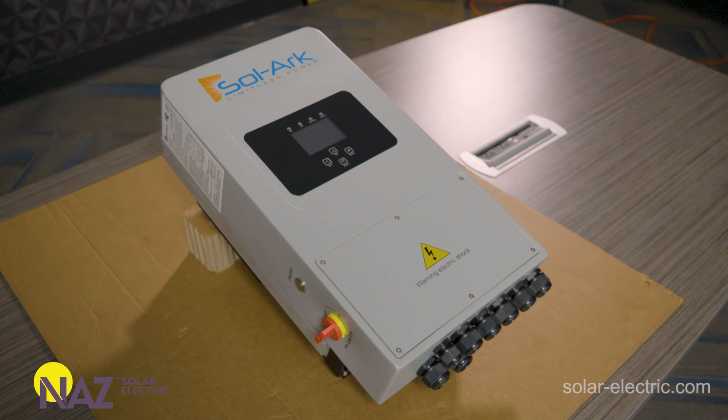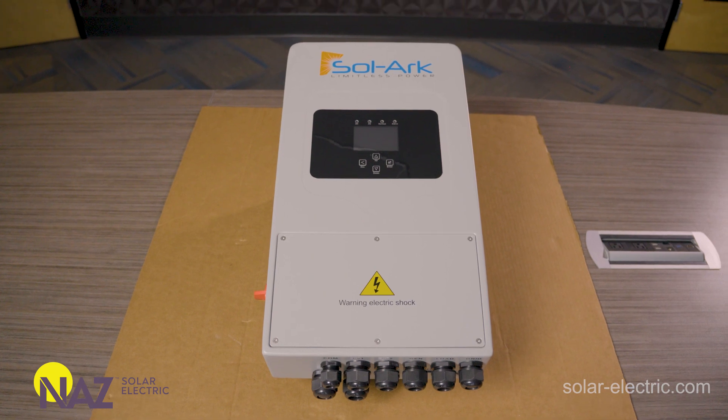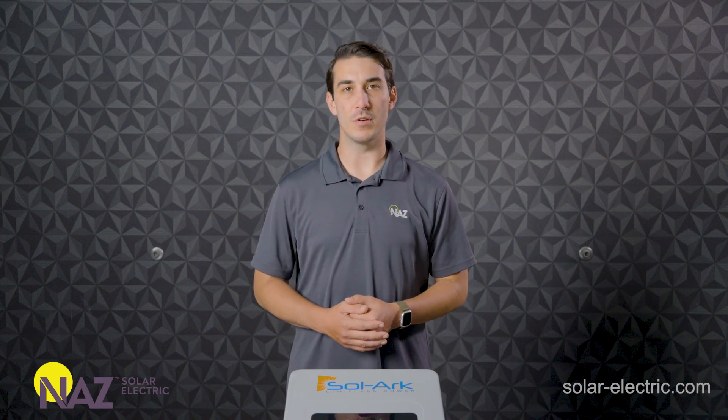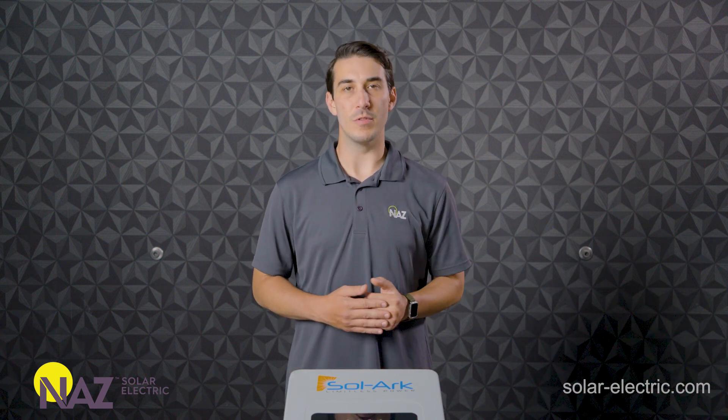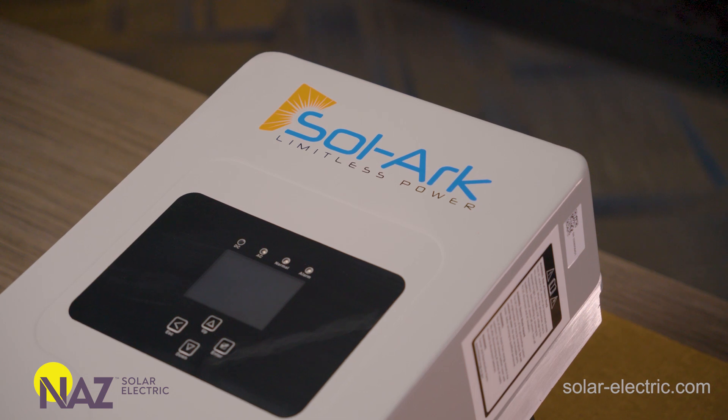This is the 5K inverter from Solark. It's very similar to the more popular 12K and 15K models that we've shown before — lots of similarities between all the different offerings from them. This one does have a few differences, so that's what we're going to go over in the video today. Just like the Solark 12K and 15K, the smaller 5K model has a lot of the same operating modes and features that the other ones do.